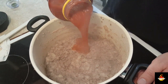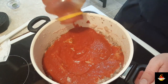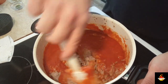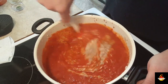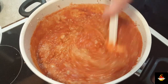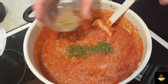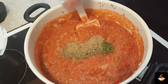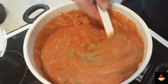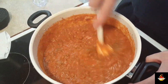Now we're going in with our sauce. Get the meat mixture all incorporated. While we're stirring that up, we're going to go in with our parsley, our Italian seasoning, and our sage. Get that all mixed in as well, and we're going to want to let this simmer for about five minutes or so, then we're going to add in the cheddar cheese.